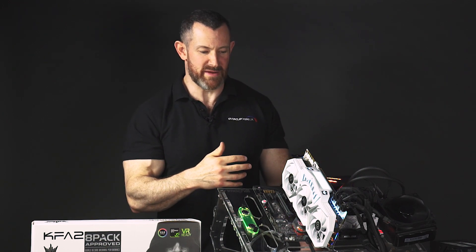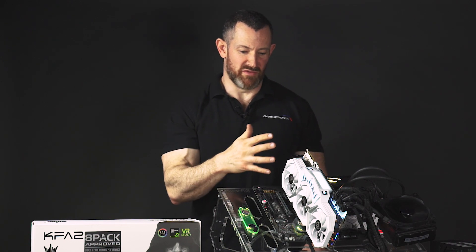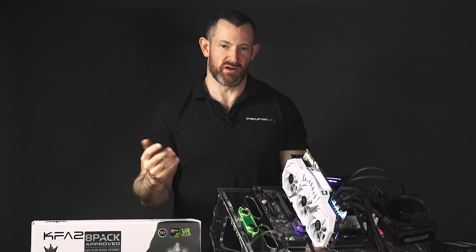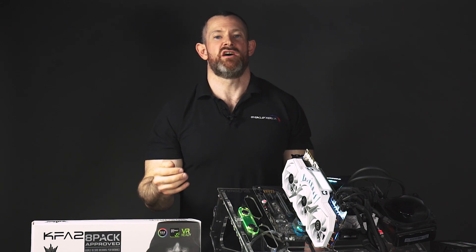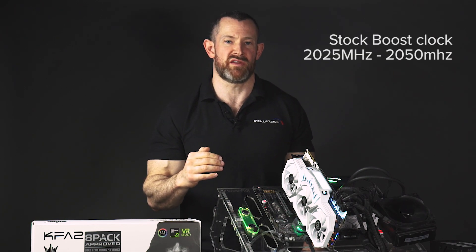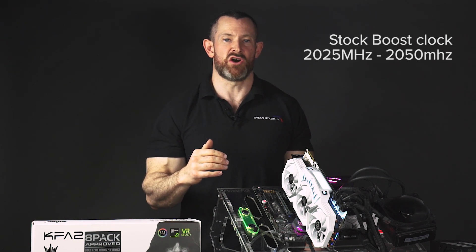Now we've discussed the look of the card, the power delivery, and the connectivity, let's move on to the performance. When you install the card in the system, install the drivers, and set some benchmarks running, what can you expect? I did this over several hours of testing, and what I saw by monitoring the card was that the boost frequency at stock was between 2025 MHz and 2050 MHz, which is a very high stock boost clock.